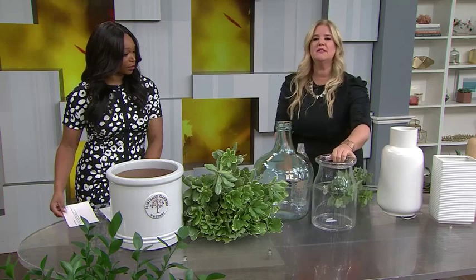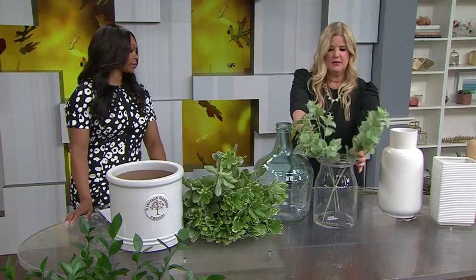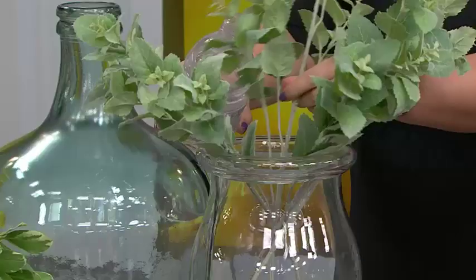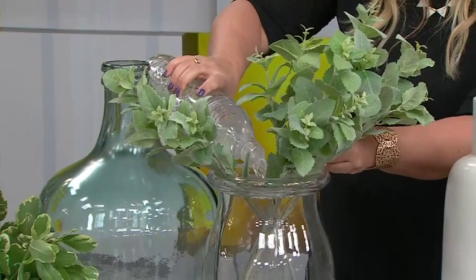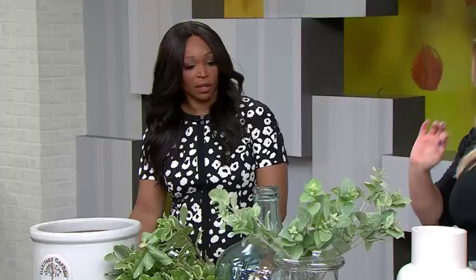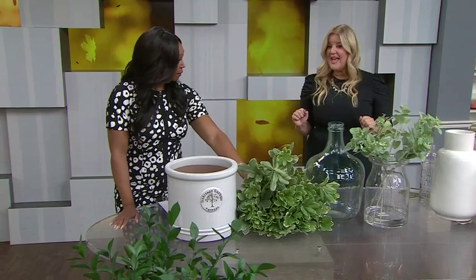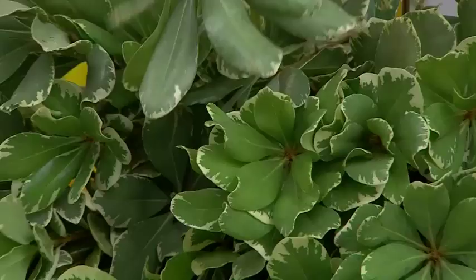If you want to use a glass container for faux greenery, it's not my favorite option, but you can make it work. My tip is to add water and make sure you're using stems that are plastic — not the ones with paper wrapped around them. The water makes them instantly look real. If you can use a container you can't see through, that's my preference, but the water trick works well.